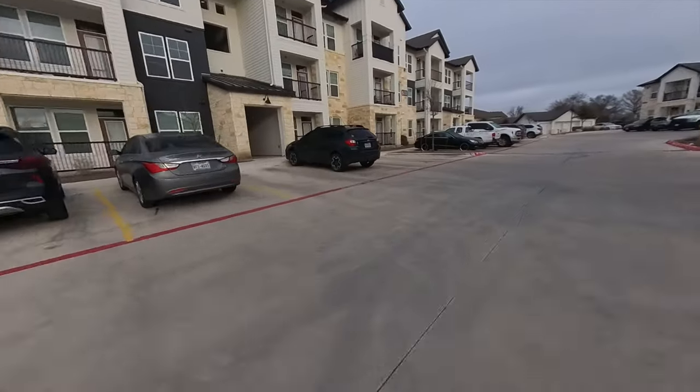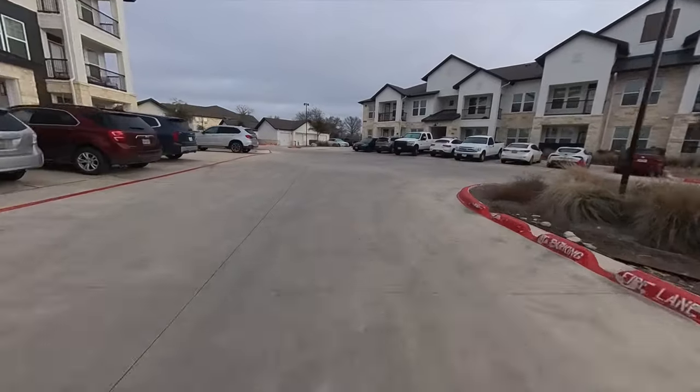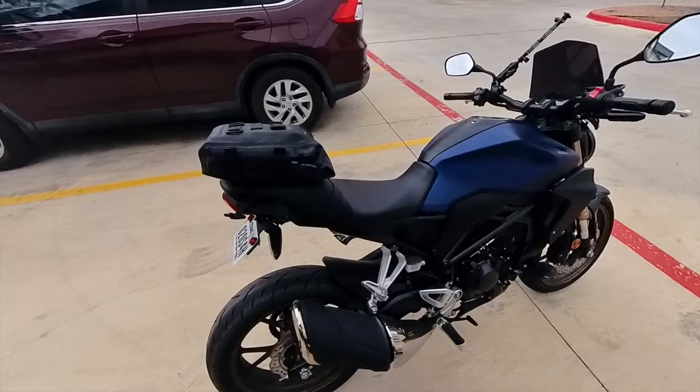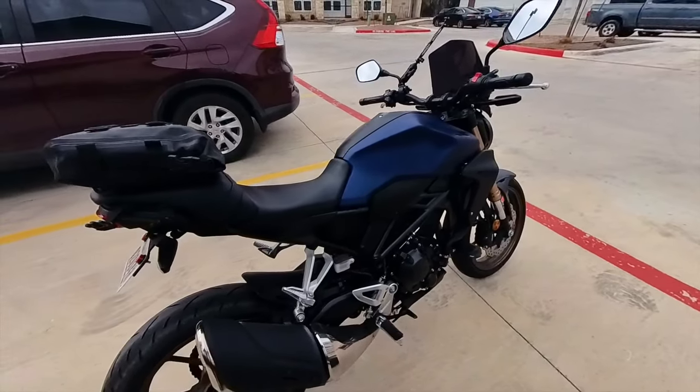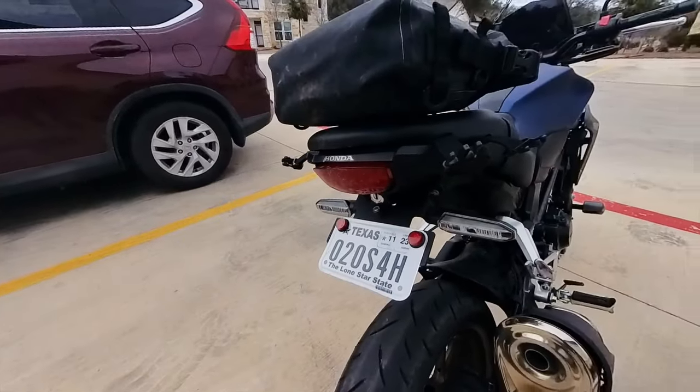Every day I ride to work and I bring lunch with me. I used to use this CDC dry bag — 10 liters, waterproof — strapped right on the back. I used rock straps.